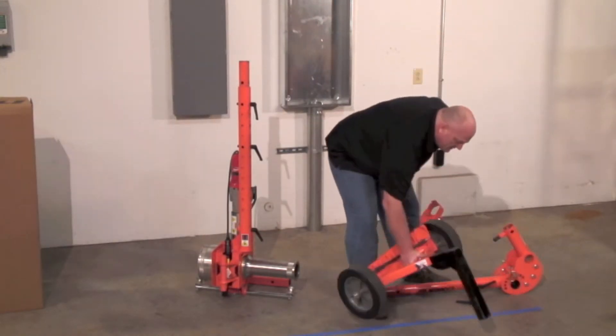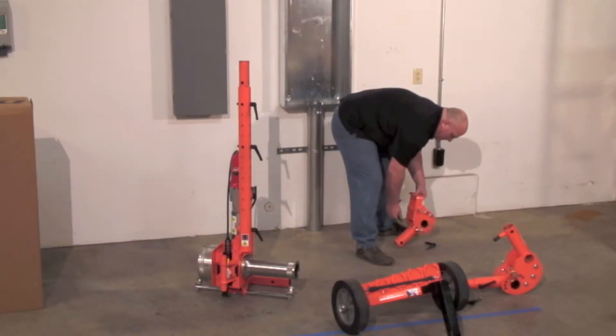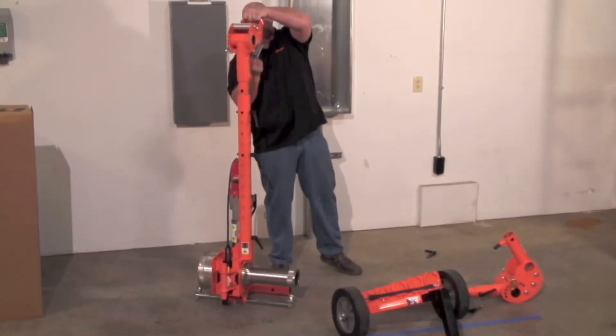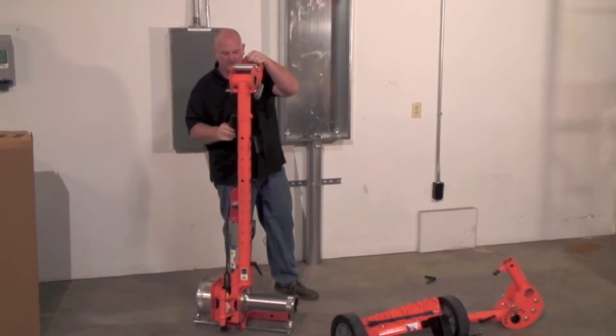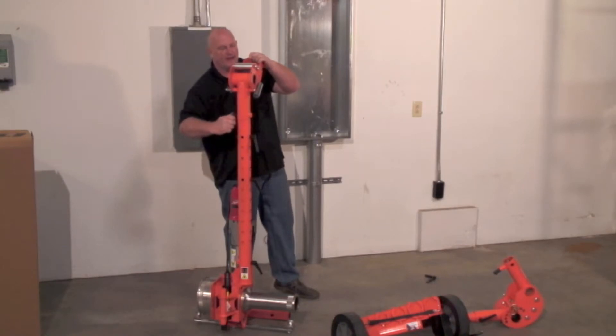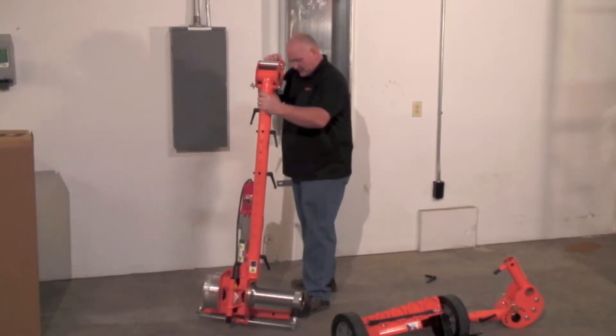Then go ahead and reinstall the front knuckle for this particular setup. Go ahead and replace your sink pins, adjust the universal adapter to the size of the pipe that you're pulling through, and set it up.